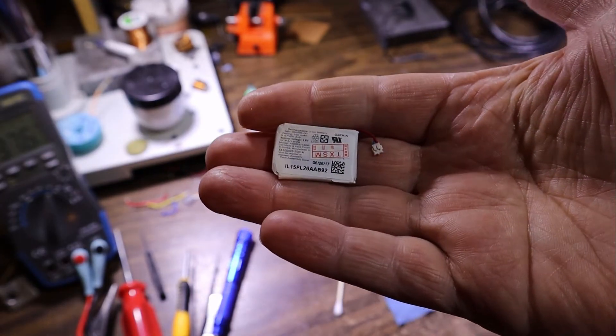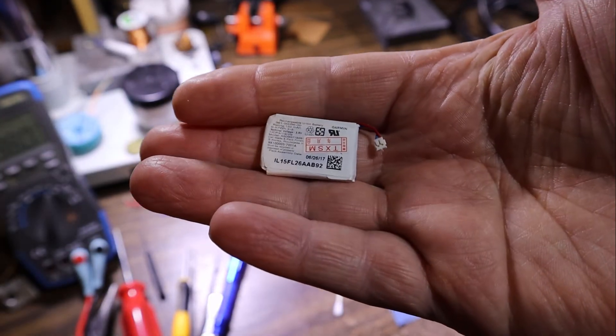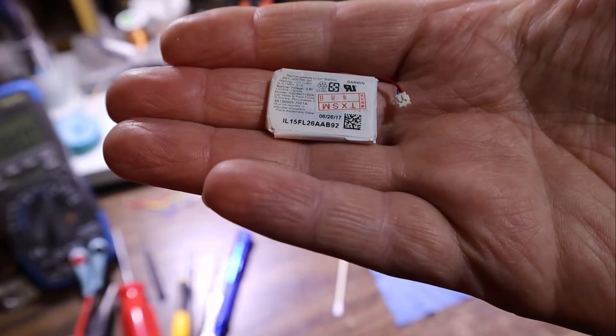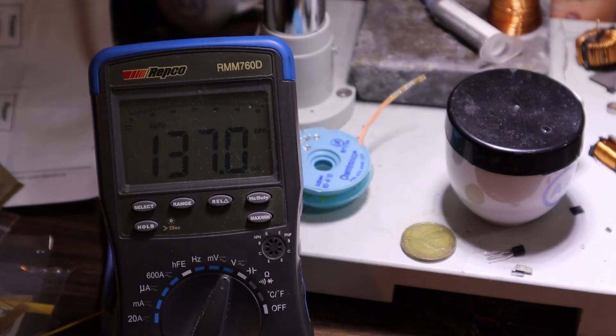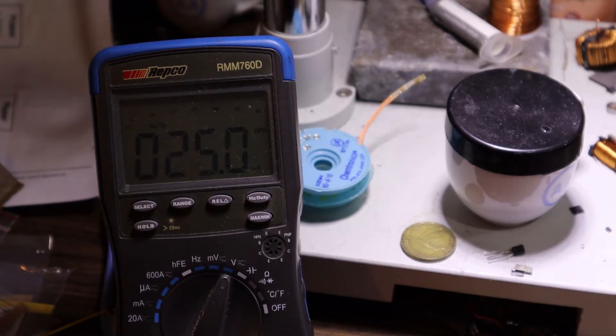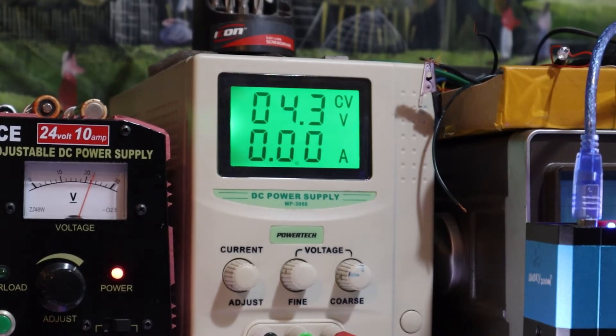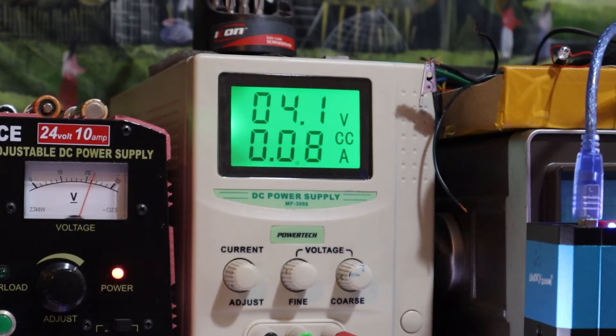The new replacement battery has arrived. We'll probe it and see what it behaves like - hopefully it is new and not recycled. Sitting voltage is 3.6 volts, so it's quite low. It's only a 150 milliamp-hour battery so I'll current limit the bench supply to 80 milliamps. There we go - it's pulling 80 milliamps, nice and steady. With the meter attached, it's measuring 4 volts at the battery terminal in order to do this.